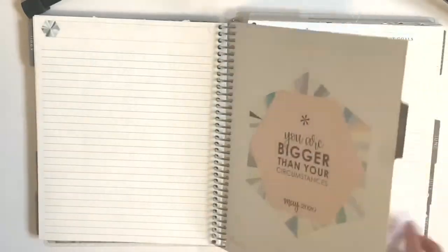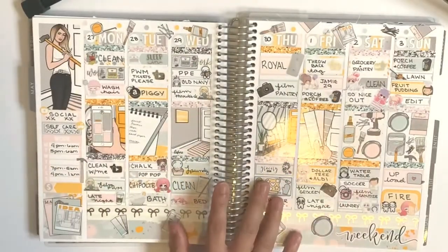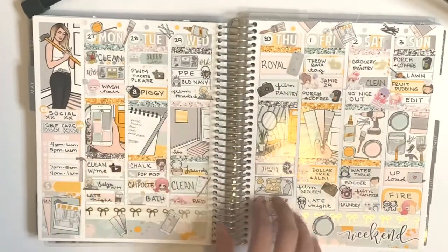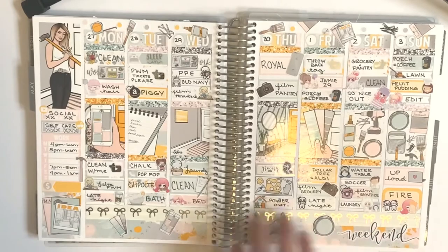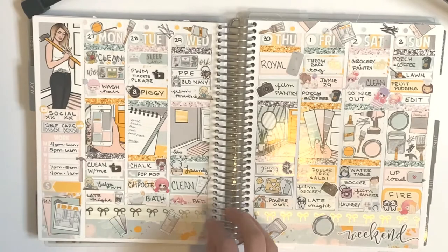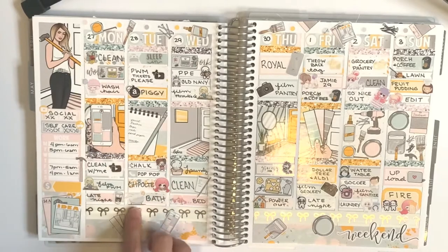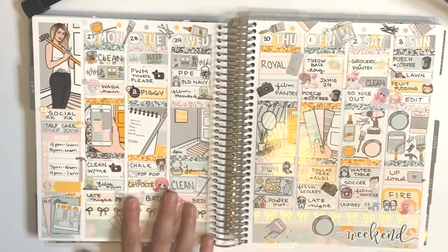Alright, we're moving over to May — I didn't fill the monthly out. This was a Glam Planner kit; I think it was a Glitch kit that I got. We were working on fixing the bathroom. I did my plan with me, we played with chalk, had a bath, had a late night.